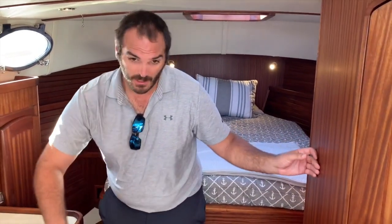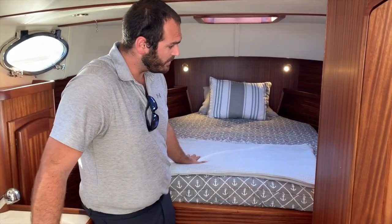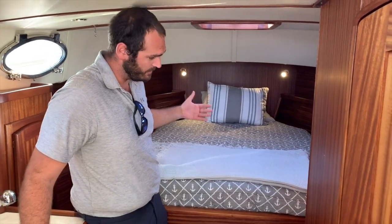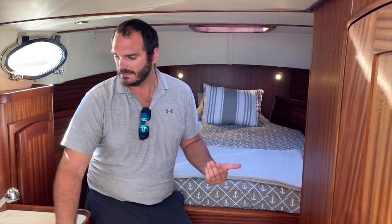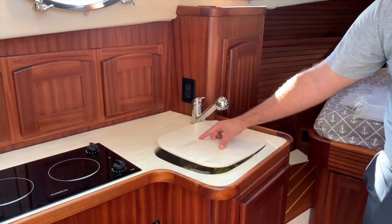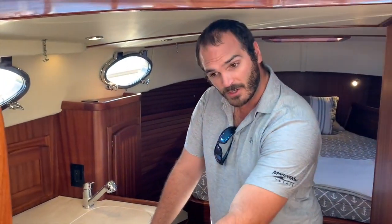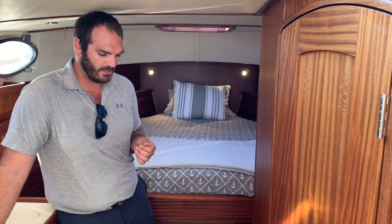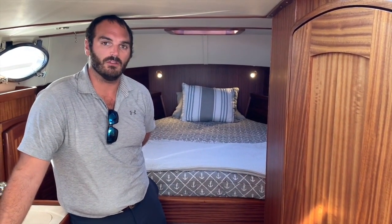Below deck, you'll see we have beautiful rich woodwork, satin finish — unlike the high gloss that you find up in the pilot house. A nice island-style queen berth. You'll see the wood planking all the way around. This type of craftsmanship you just don't find in your typical production boat — this is a semi-custom boat. You'll see your galley: two-burner stove, sink, microwave, refrigerator. And then of course your head, where you've got a separate shower stall, all full height. You can stand all around, and of course there wouldn't be a true Down East boat without your teak and holly flooring.